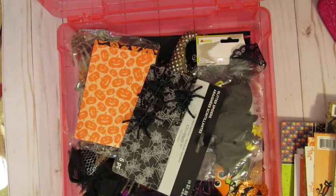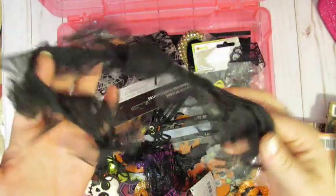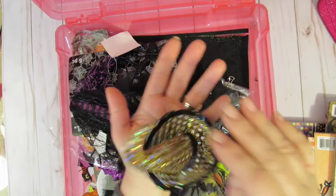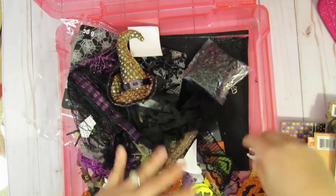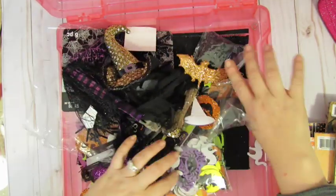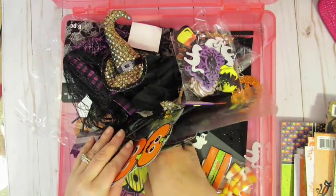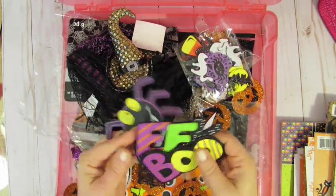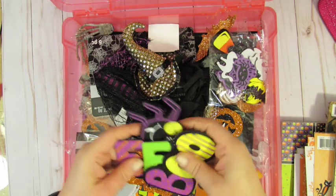Glittery papers. And all my Halloween embellishments — there's some spiders, some hands, this gauze trim, all these pumpkins, some Halloween ribbon, a witch's hat which I thought would look really cool on top of a mini album glued down, some spiders, some trim, these bats, bags of doodads, some candy corns, and some of these cute embellishments. So actually this one's going to be $50 because I've got a lot of embellishments going on in here.